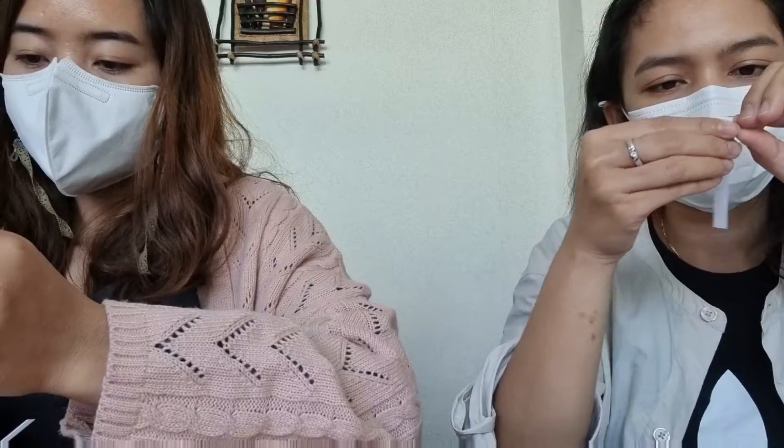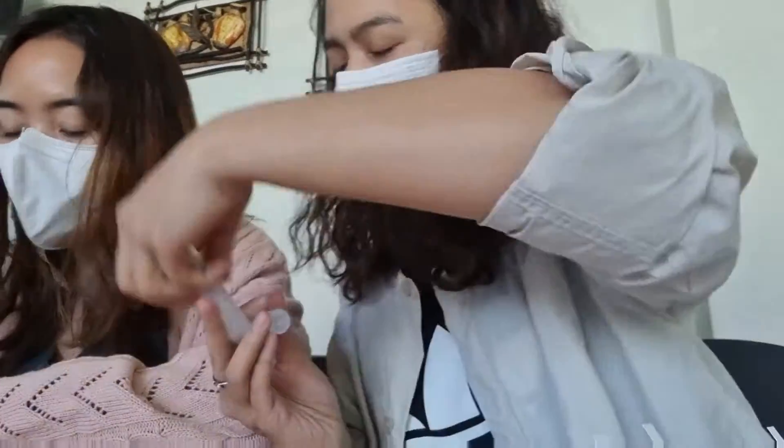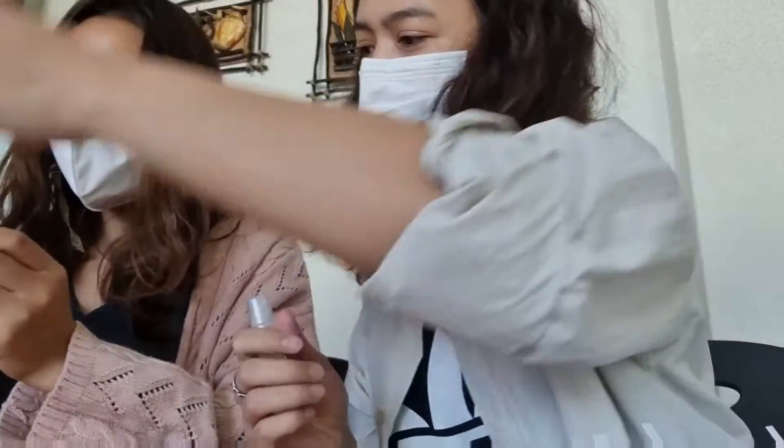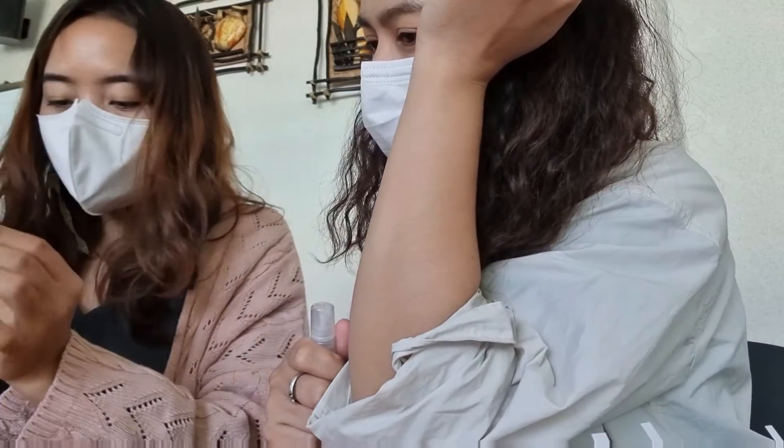Yung binigay sa amin ni teacher is yung may flavor na yan — andyan yung blueberry, peach, at vanilla. Yung napili ko dyan, kasi yung sa bottle na dalawa is maglalagay ng mixture na yung flavor na gusto namin doon sa tatlo.